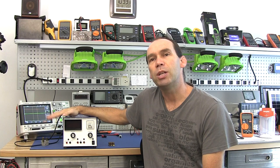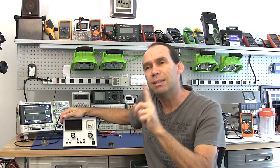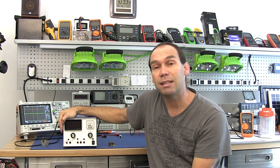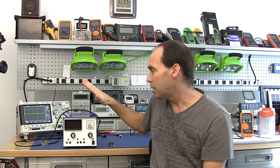Hello YouTubers and welcome to this series where we're going to ultimately create and end up with a variable bench power supply, which I consider probably as one of the most useful — second to a multimeter — items you can have on your bench when you're starting to do electronics in terms of diagnosis, testing, and design.